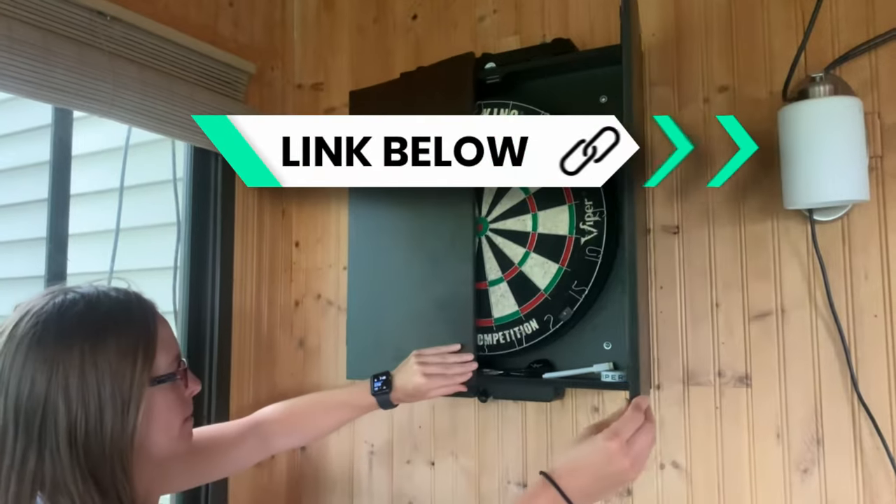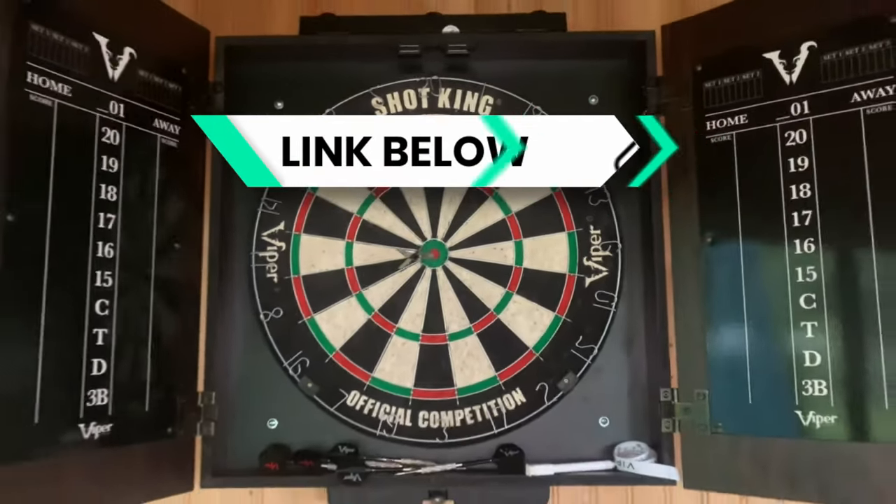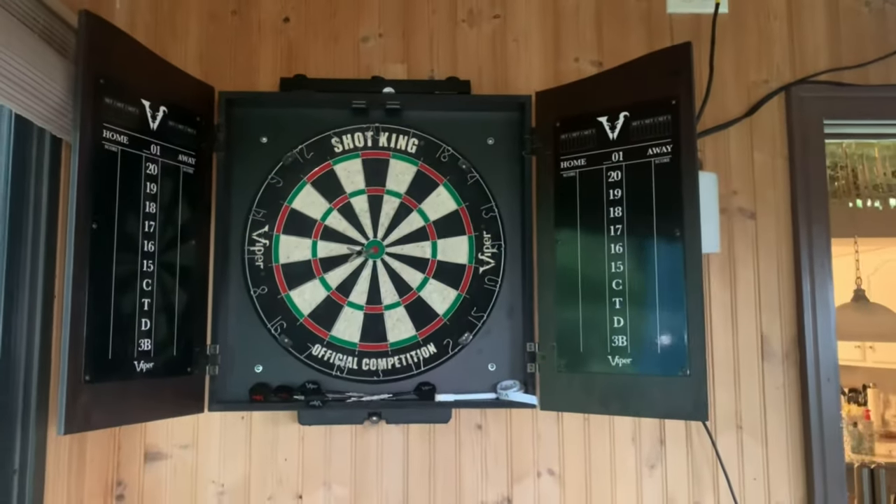There is an affiliate link down below, guys. If you do use that, it helps me out and I'd appreciate it. Definitely subscribe for more reviews like this and I'll see you on the next one.